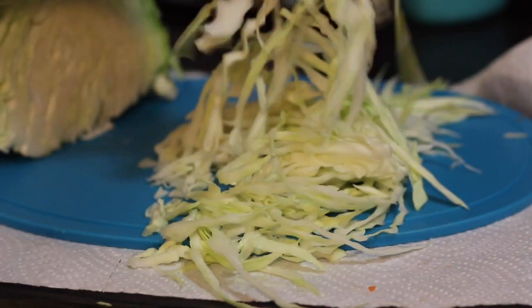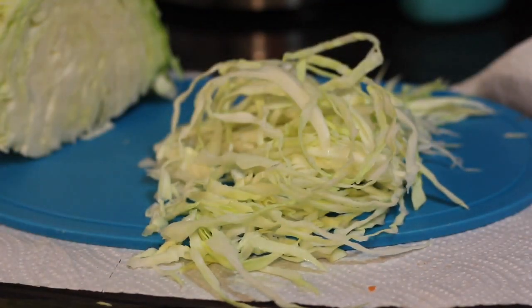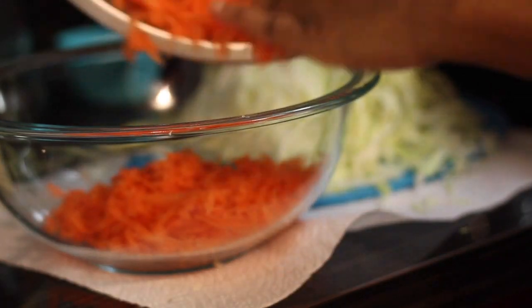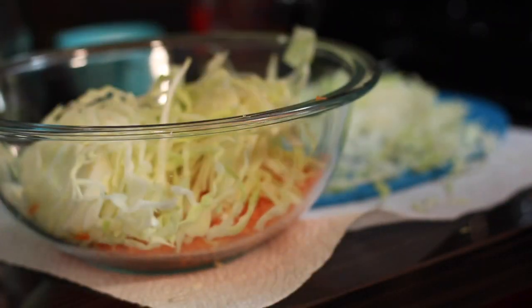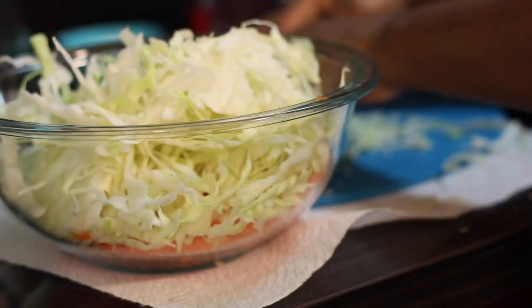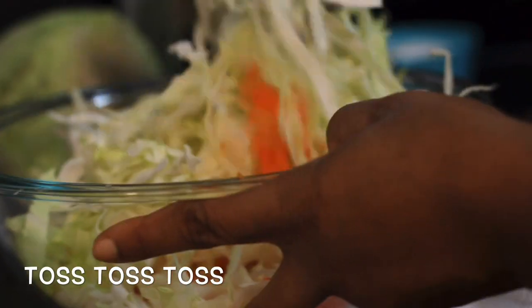Now you want to put everything into a nice big bowl and combine it. You want to mix your cabbage with your carrots. Feel free to add any other vegetable that you like — you could add bell peppers, tons of different stuff, whatever you like. But I'm just keeping it basic.